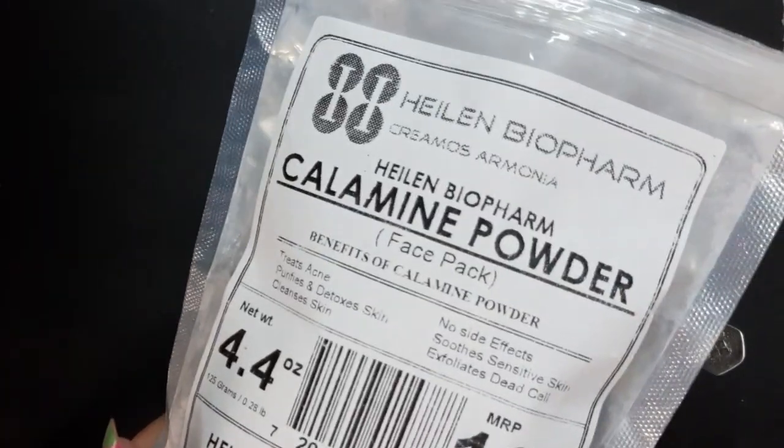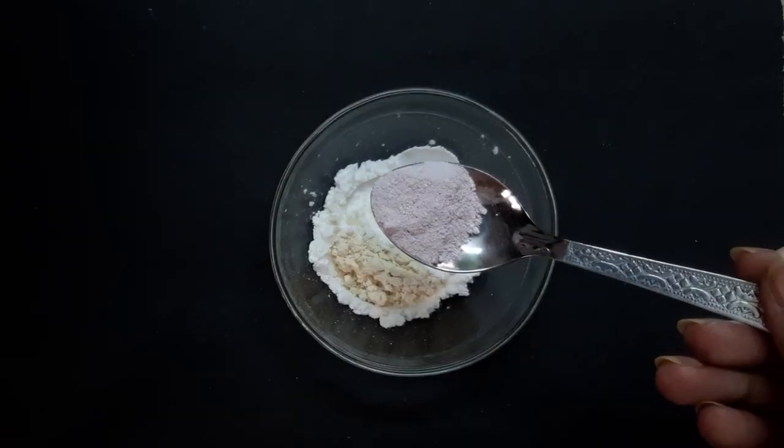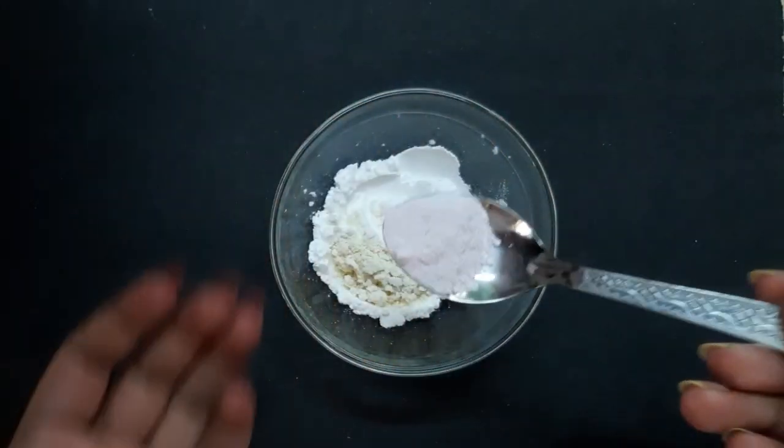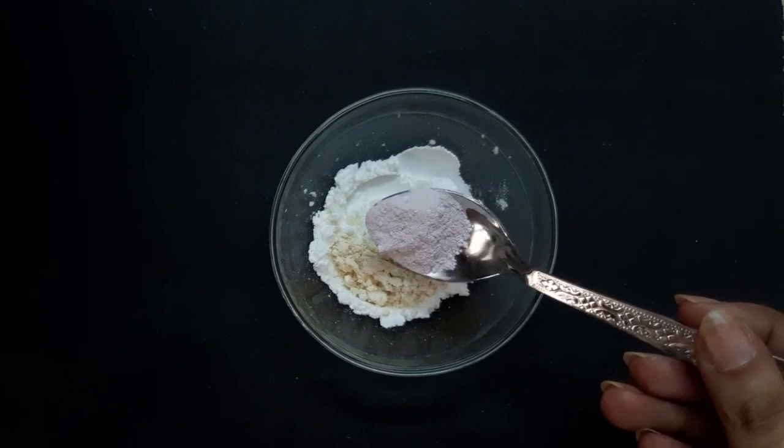Next I'm going to add calamine powder — three-fourths of a spoon of calamine powder.